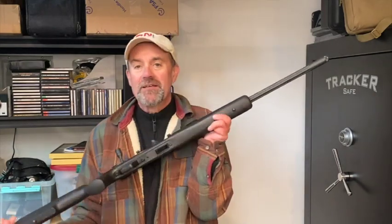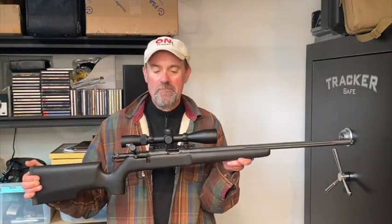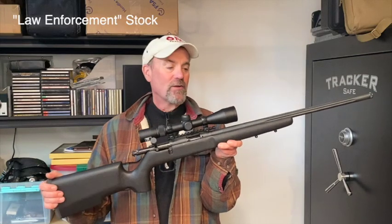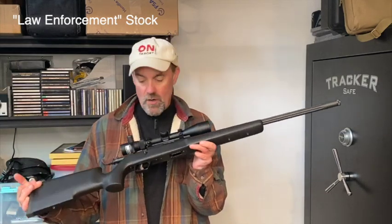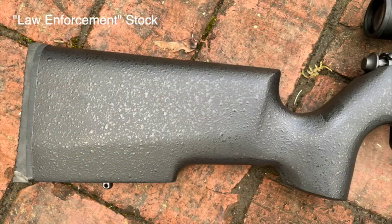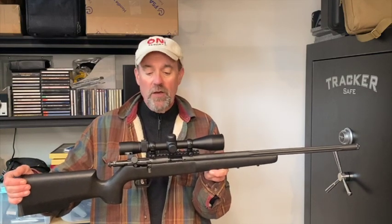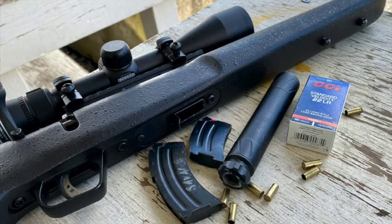The gun is not lightweight and it shouldn't be — it's 7.85 pounds unloaded, but it is very well balanced. It has a hardwood stock, what they call their sniper tactical stock, and it really works well and looks quite elegant in my opinion. I changed the rail system on top and went with a very low-profile simple Picatinny rail that allowed me to attach a Nikon, I think it's a 3x9.